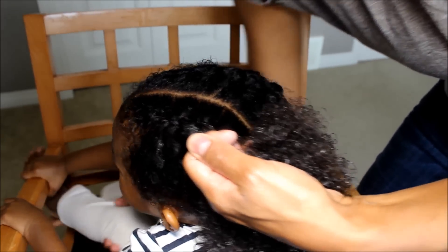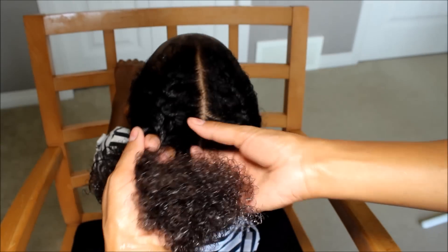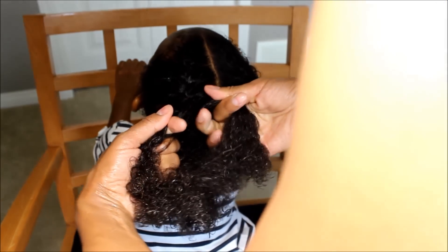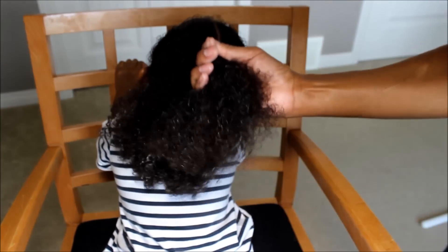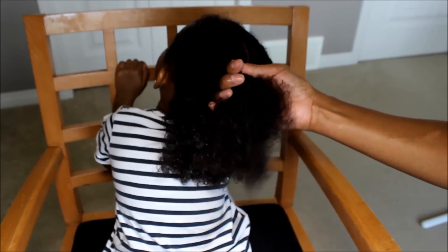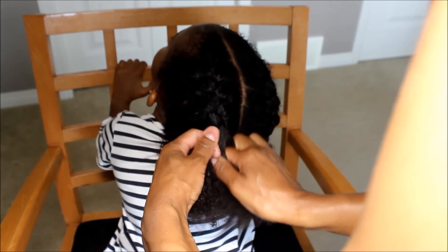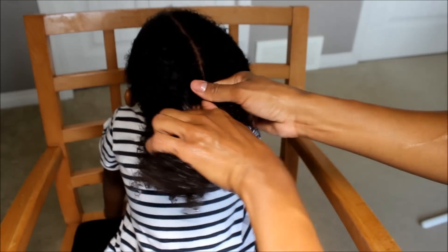Turn this way — might be more comfortable for you. Taking some hair from the right, putting it in the middle, and then I cross over to the left. I'm going to detangle a little bit. Then taking some hair from the left, putting it in the middle, and then crossing over to the right. And you're just going to keep doing that: right, middle, cross over left — left, middle, cross over right — right, middle, cross over left. That's what you want to do.